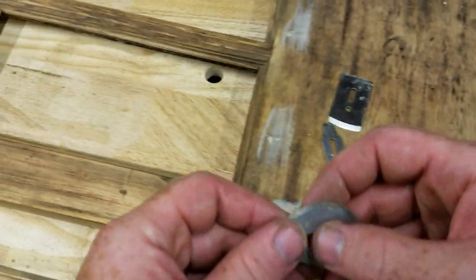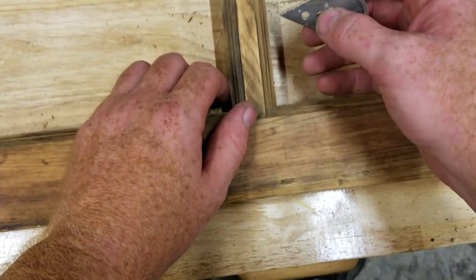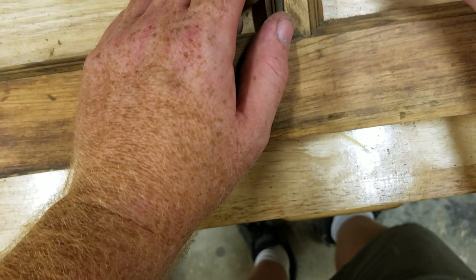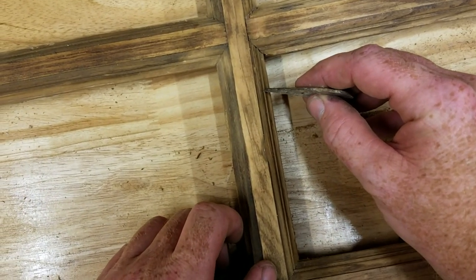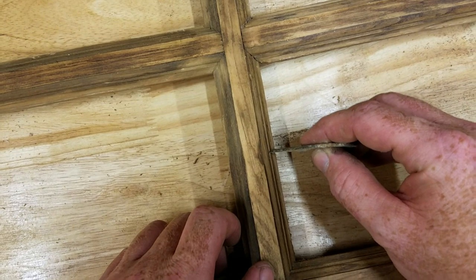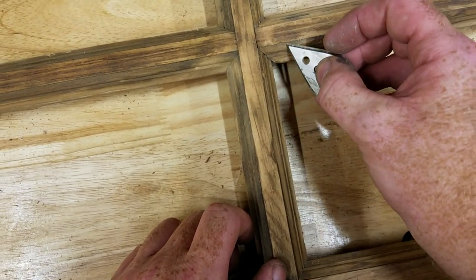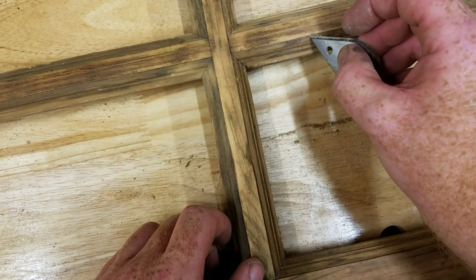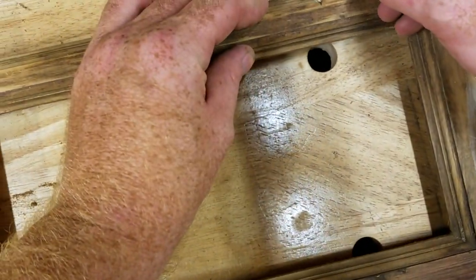It's especially useful for projects like what you see here. This is a sidelight restoration that we did. You can get down into these really tight crevices and corners for scraping out and flattening segments that need to be cleaned out.